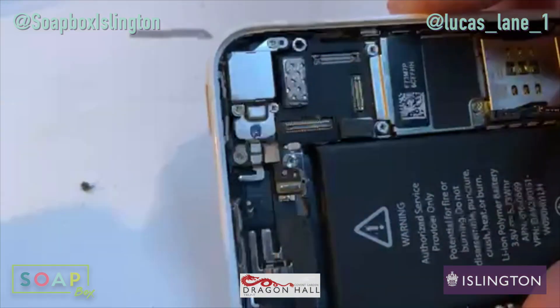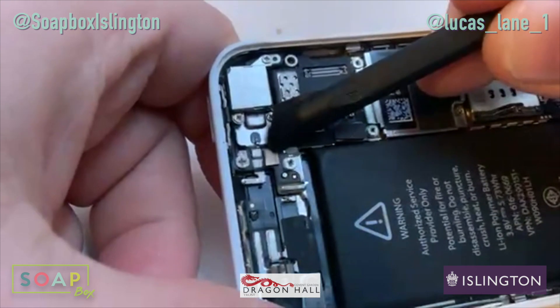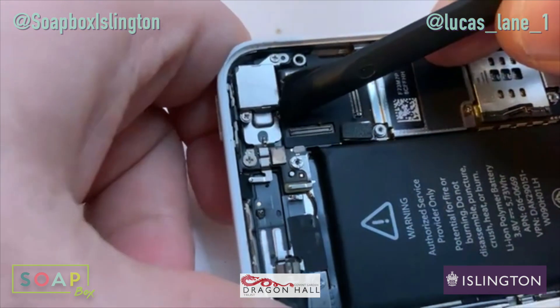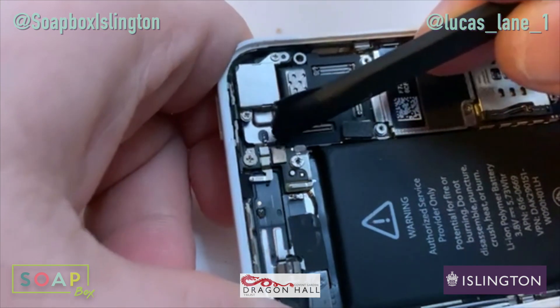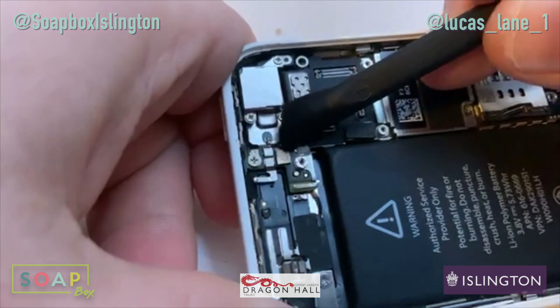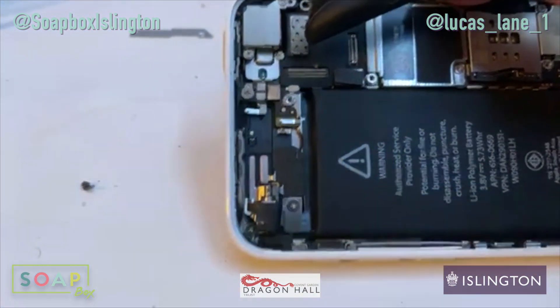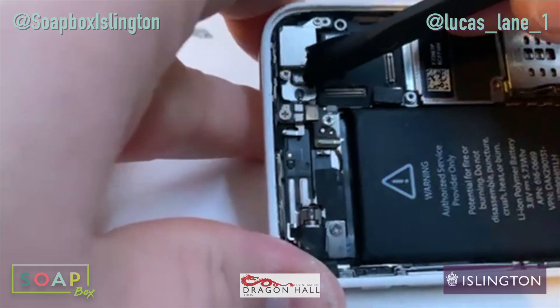I don't know if you guys can see it because I don't know what Instagram does to the bitrate on this, but this chip right here has got some corrosion on it. This is right next to an antenna, so I suspect this is the Wi-Fi or Bluetooth chip and it's corroded — which would make sense. I wonder if this is the chip that's gone bad. Shouldn't be too hard a replacement, but I'll do that in my own time. Yeah, I think that is why it's not working — it's gotten wet.